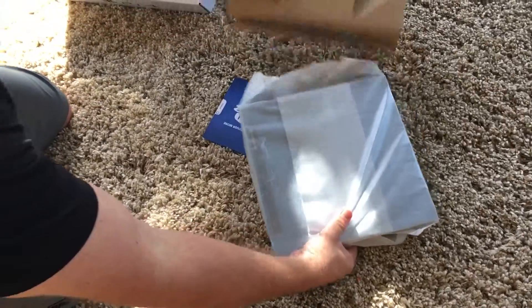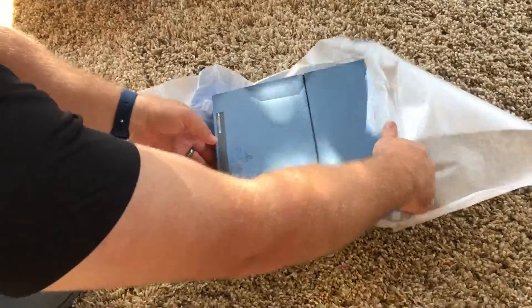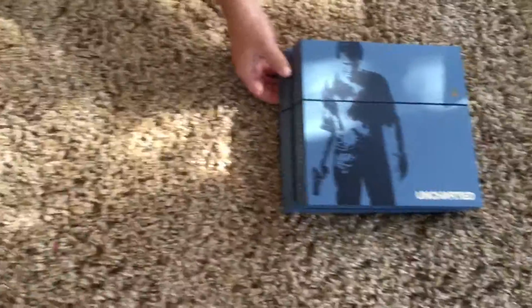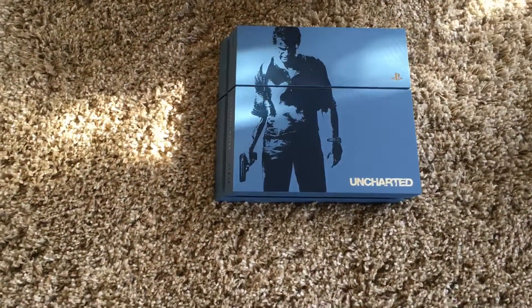Okay, we actually got the console. Oh, that's pretty cool. We got the box here.